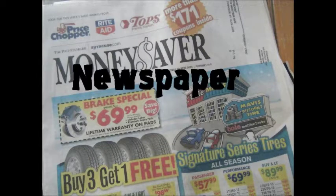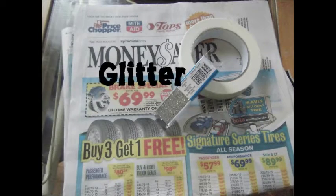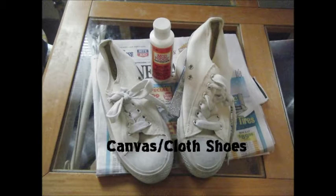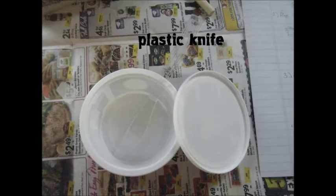First you'll need some newspaper, masking tape, glitter, glitter adhesive — I'm using Modge Podge — a foam brush or applicator, canvas or cloth shoes, a container with a lid, and a plastic knife for mixing.